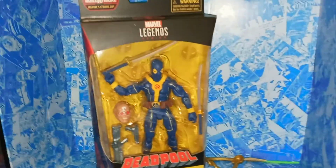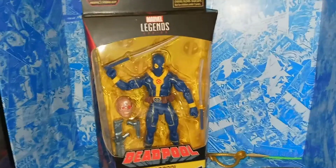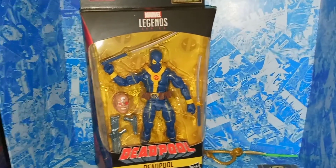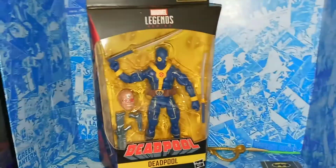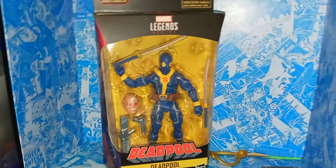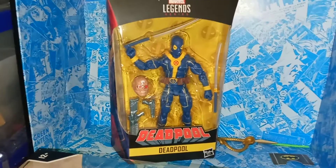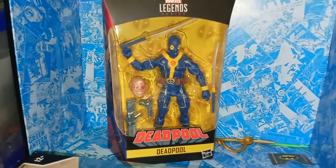Hey guys, welcome to Tarsier 7, and I'm reviewing the Marvel Legends Strong Guy Wave Blue X-Men Deadpool. I'm really excited for this one. I've always loved this Deadpool suit — I just always thought it was so cool — and I'm so happy to see they finally made it. I think they made it once a really, really long time ago, but I'm really happy to see they made it again.